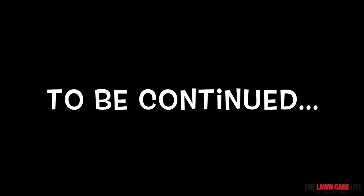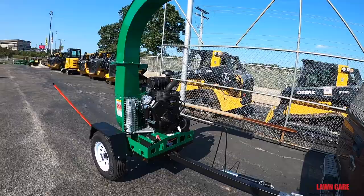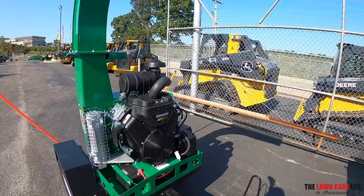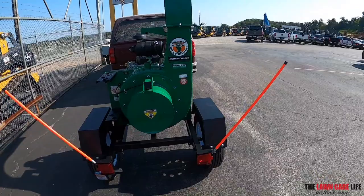Alright, here it is. Billy Goat Debris Loader, Vanguard EFI, 37 horsepower. Should be able to suck a lot of leaves with that, do a lot of leaf cleanups. Went ahead and got the trailer with it, so we're ready to roll, man.